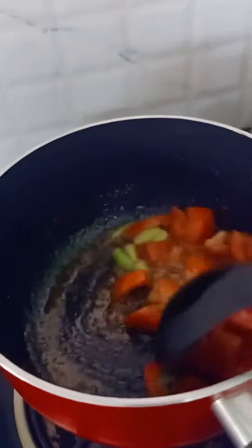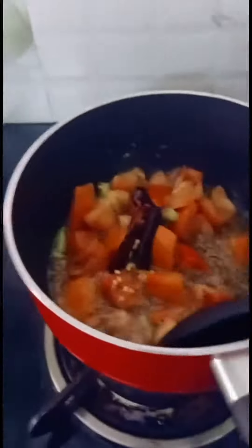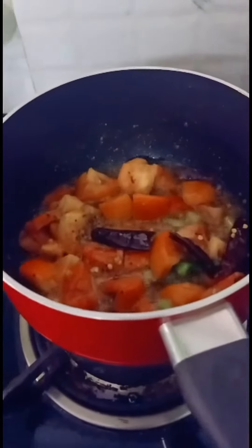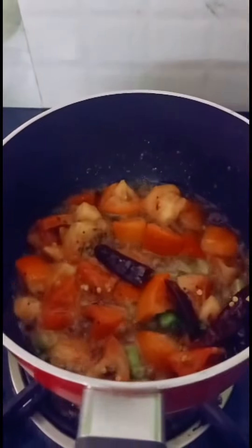I am going to take a few spoons of paste. I am going to add some tomato sauce. After, I am going to add a little water.